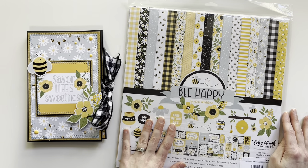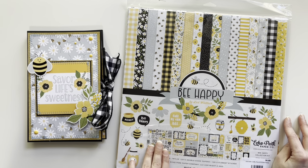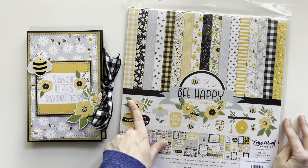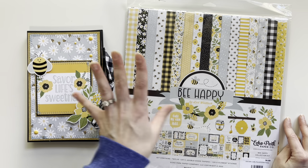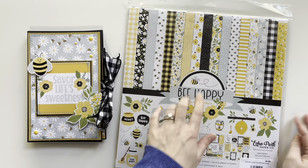For embellishments I used the stickers from the collection, and then I had some enamel dots that go with a different Echo Park collection, but the yellow worked perfectly with this collection.